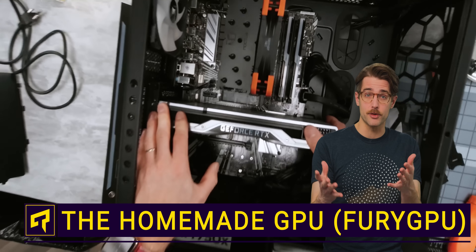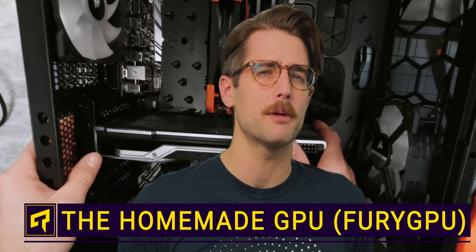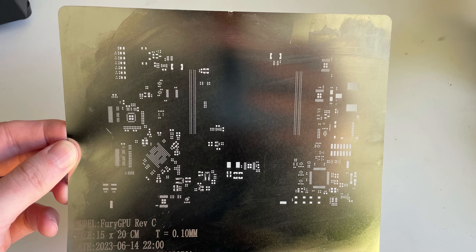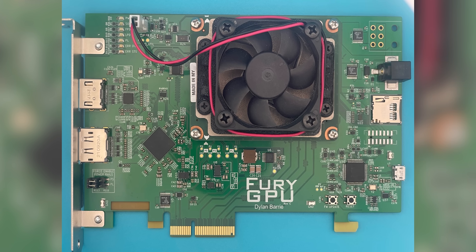Most of you will know that you can build your own PC, but have you ever thought about building your own graphics card at home? Sounds absolutely crazy, but one guy actually did this recently. Software engineer Dylan Barry has put together a fully assembled prototype he calls Fury GPU, and we sat down with him to find out exactly how he pulled this off.